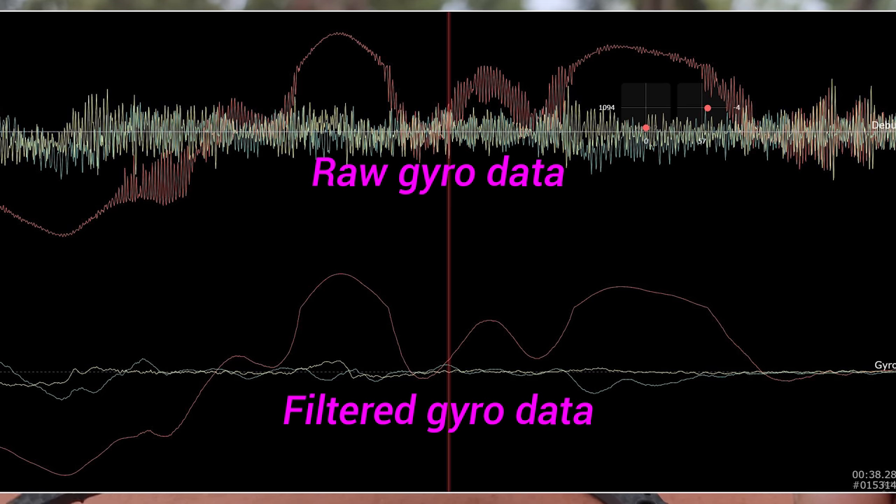These gyros are extremely sensitive. They pick up things at very high speeds and very tiny movements. Just in order to get these things to fly, we have to push all that information through some filters to get clean readings so that the flight controller can actually respond to what's going on in the quad. Improving the vibrational setup or just dampening the vibrations is, in my opinion, the number one way that we can improve our flight performance.